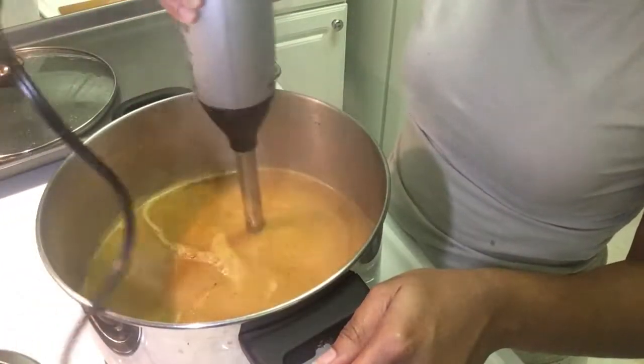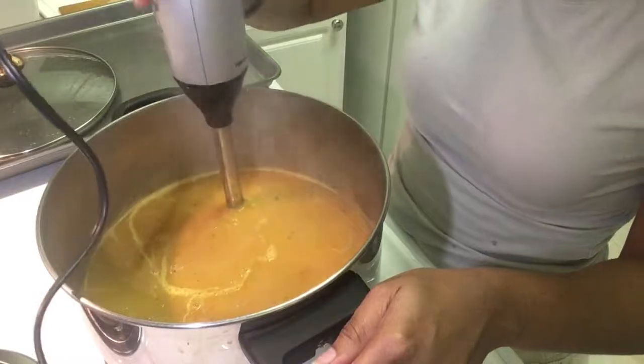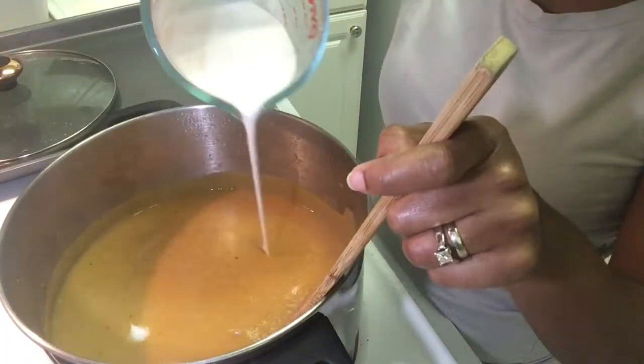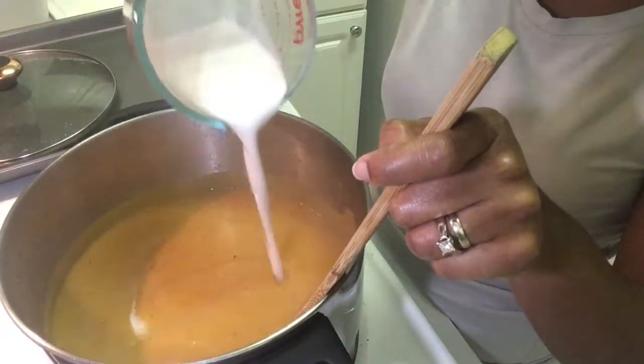Next, you're going to take your immersion blender and blend the soup until it's nice and smooth. Add in your coconut milk, mix it all together, and taste and adjust for seasoning.